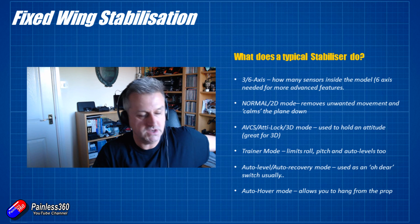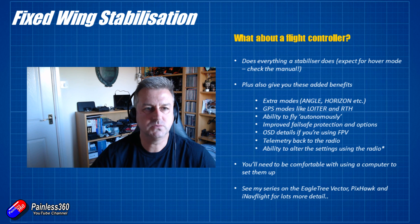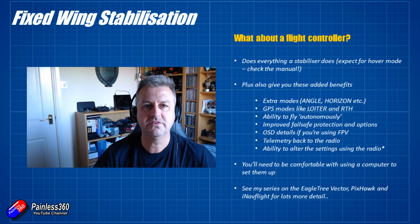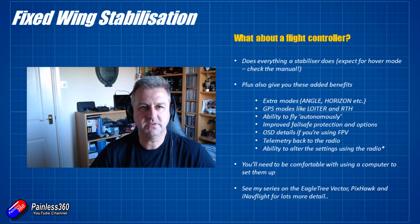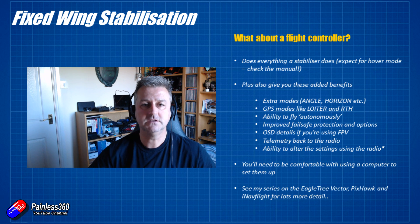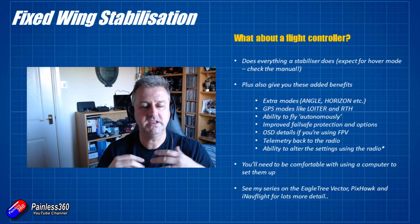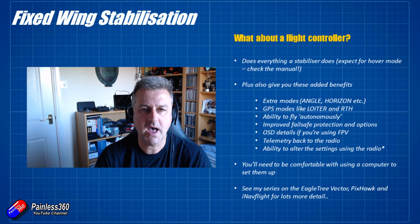Flight controllers can do pretty much all of those things as well, except for hover mode — I haven't come across one that lets you do something like prop hang, but check the manual for the system you're looking for. In flight controller terminology, trainer mode is called angle mode, which limits pitch and roll and has self-level. Then you have horizon mode — if the sticks are toward the center of the radio it behaves like angle mode, but pushed to the edge of travel you can do flips, rolls, and loops, while still having the aircraft return to level when you take your hands off.